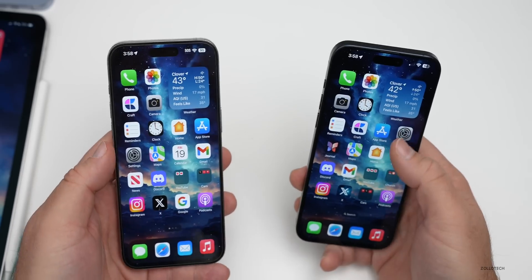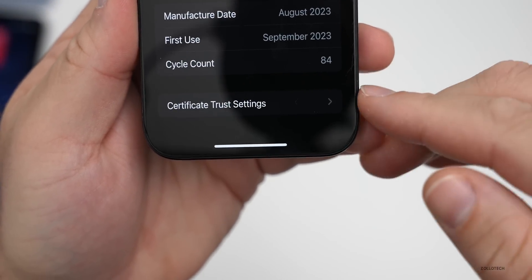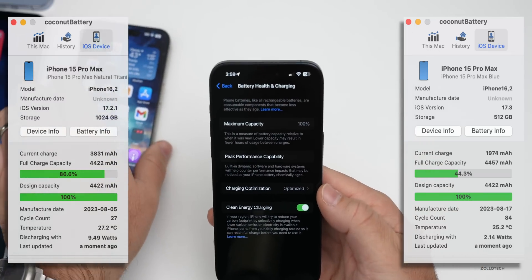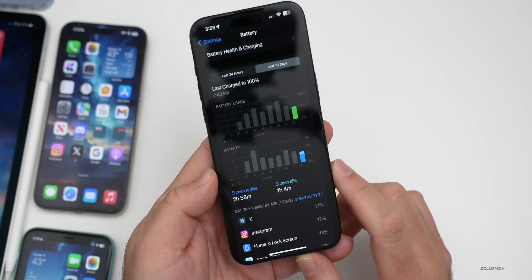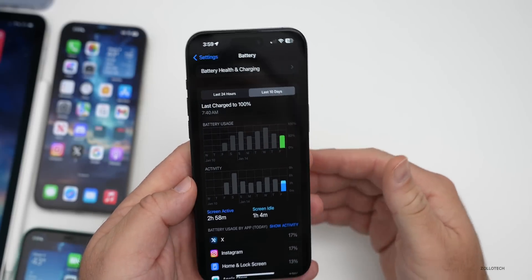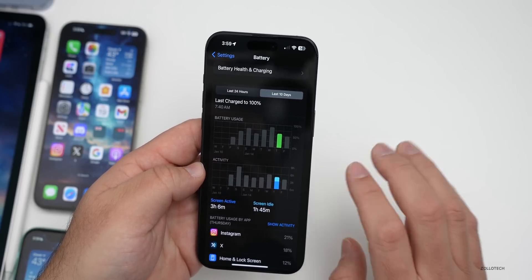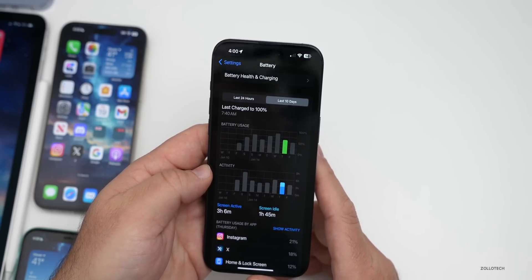For battery life, my iPhone 15 Pro Max has 84 charge cycles and is at 100% battery health. Over the last 10 days, today I've had about 2 hours 58 minutes of screen-on time, 1 hour 4 minutes screen idle, using 46% of battery. I typically have 30–40% left at bedtime. 17.2.1 was performing slightly better, but this is still only a couple days into the RC — it usually improves after 3–7 days.